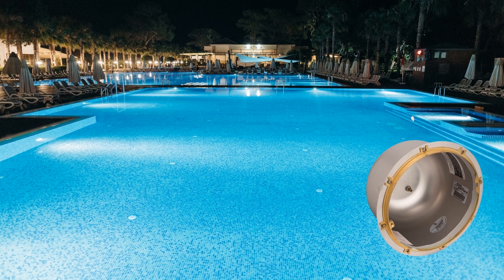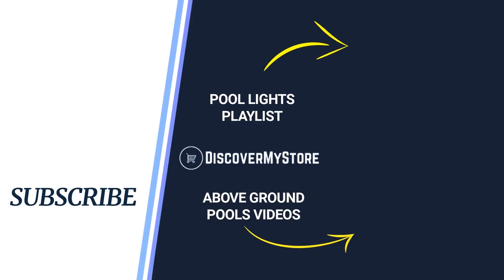Read the instructions before installation and use. Thank you, I hope that information helps. Don't forget to subscribe to our YouTube channel for more relevant tips about your pool and spa. Bye!